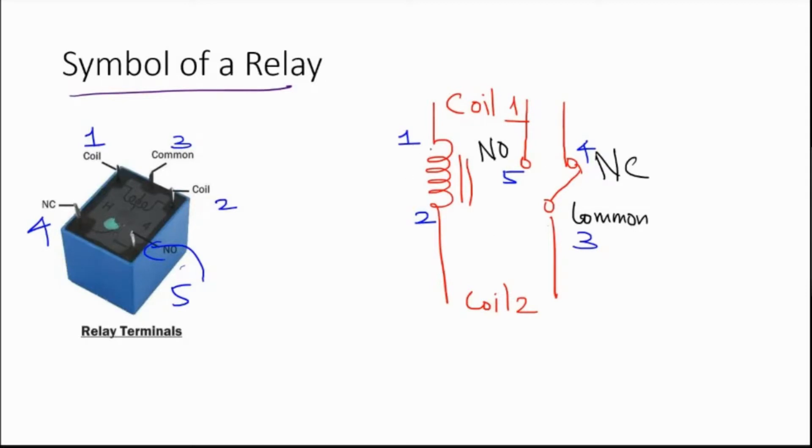Coil 1 and coil 2 are the two sides of an electromagnetic coil. When you energize this coil, it forms a magnet — it becomes an electromagnet. By virtue of this electromagnet, it will pull the contact, which is originally connected between common and normally closed. Normally closed is the contact established between the common terminal and the NC terminal before the coil is energized. Once the coil is energized, the electromagnet pulls this contact towards the NO line.